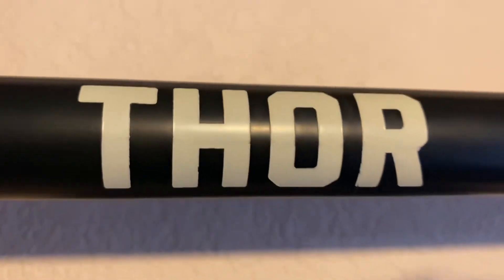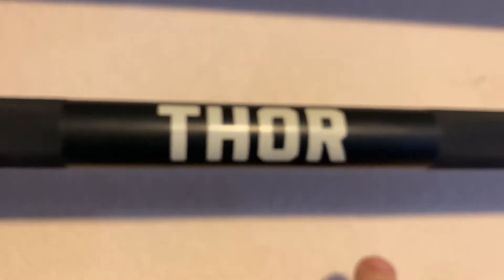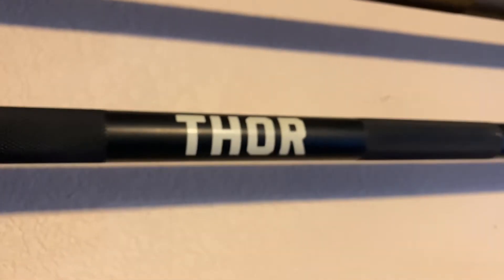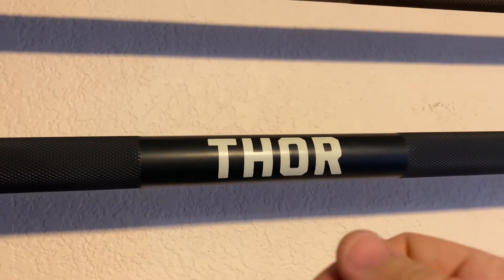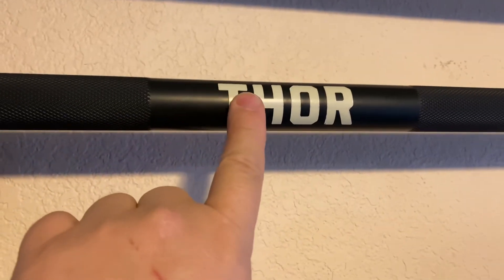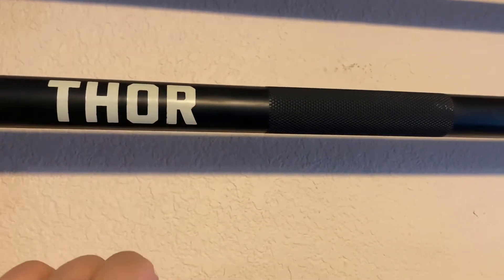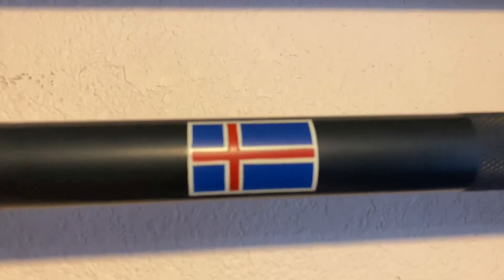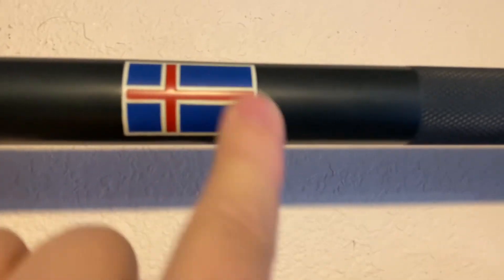You can see the Thor branding here — this is basically like a sticker effect. It looks like they Cerakoted the whole bar white, put stickers on it, Cerakoted it black, and then removed those stickers. Because this part is kind of indented — the black is higher up than the white. That's how I'm thinking they applied it. The knurling is just fantastic on this; a couple of years in, and the branding is raised, not painted on — it's obviously layers of Cerakote.